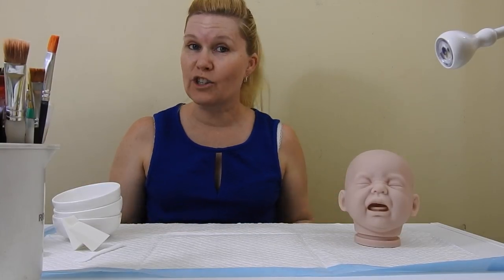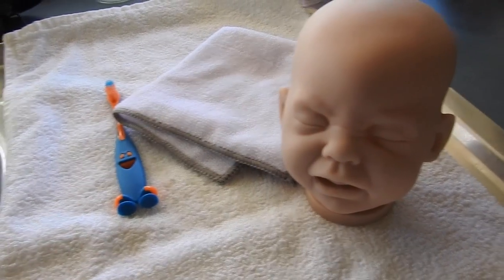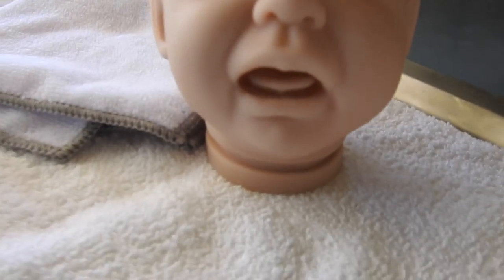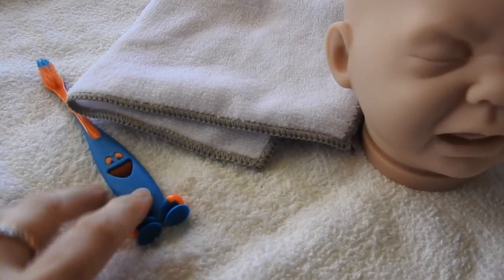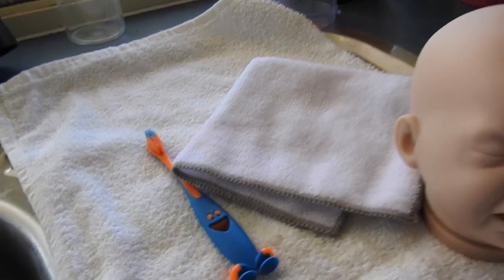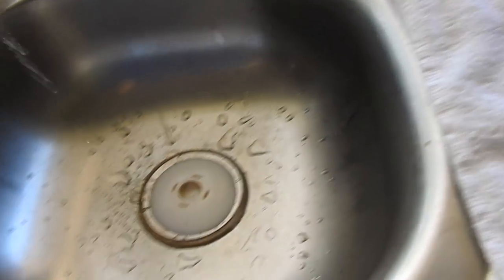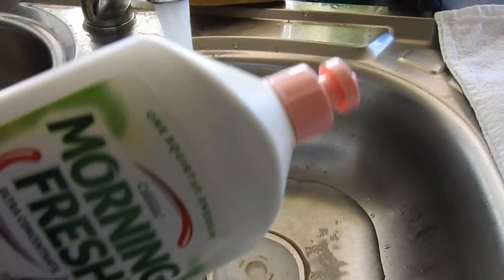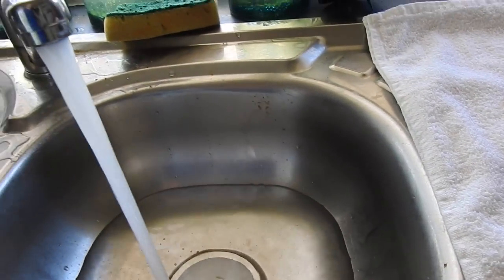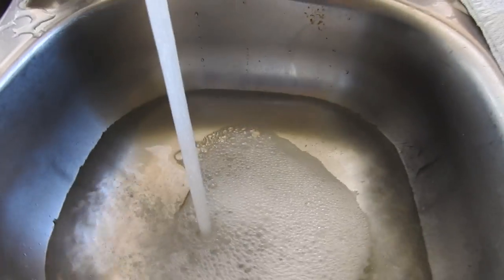First, we're going to wash the kit. What I've got here is my kit. Since I'm just doing the mouth and tongue on this little guy, I'm only going to wash his head. You can see I've got a little toothbrush and a washcloth. I've got my sink here, I'm just going to put the plug in and start filling it up with just warm water and some Morning Fresh dish soap. I'm just going to put a little squirt in so it bubbles up a bit.